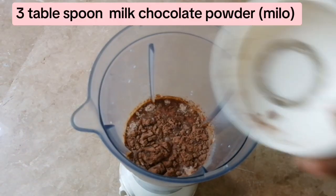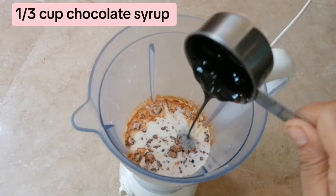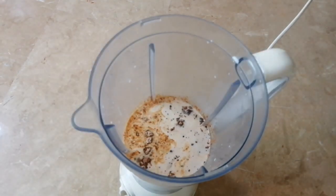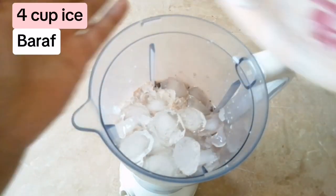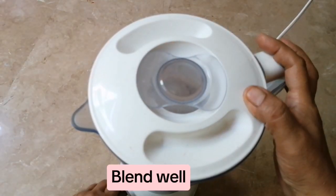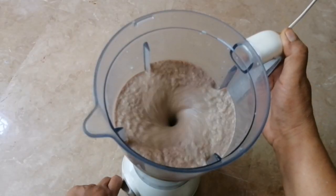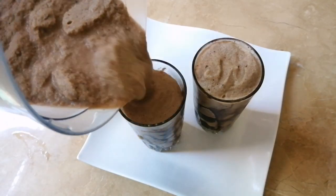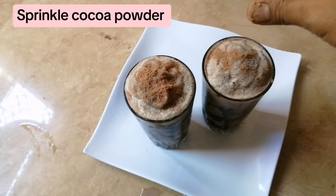3 tablespoons milk chocolate powder (Milo), 1 third cup chocolate syrup, 4 cups ice. Top with a sprinkle of cocoa powder.